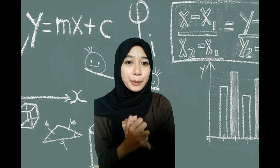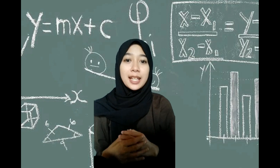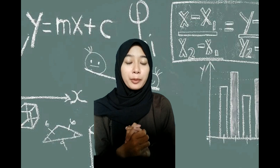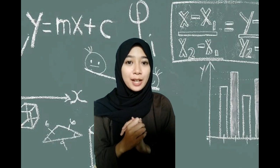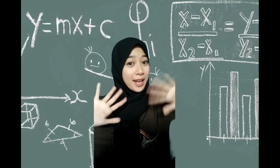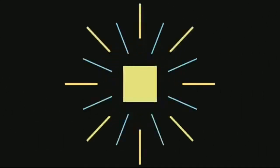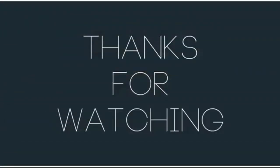Itulah tadi penjelasan singkat mengenai alat-alat meteorologi dan klimatologi. Semoga video ini dapat bermanfaat, dan saya ucapkan terima kasih.